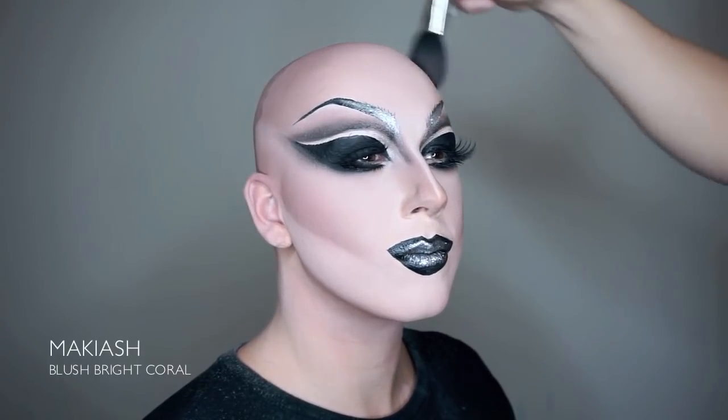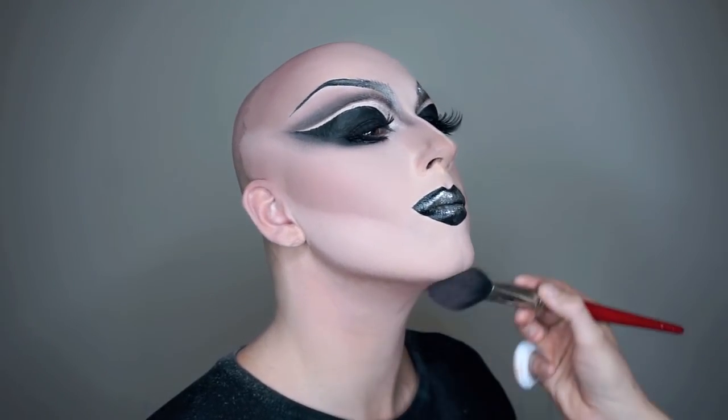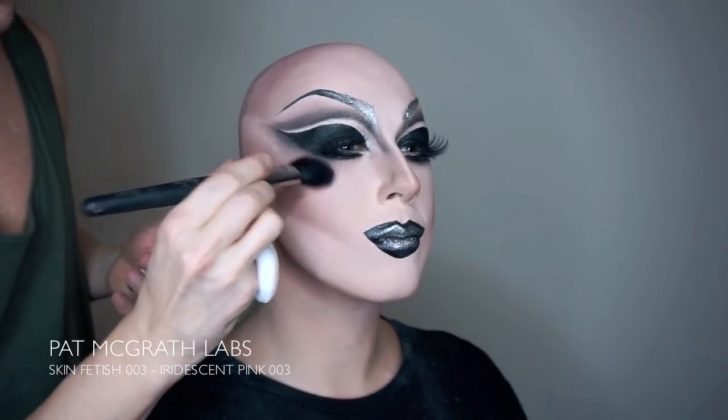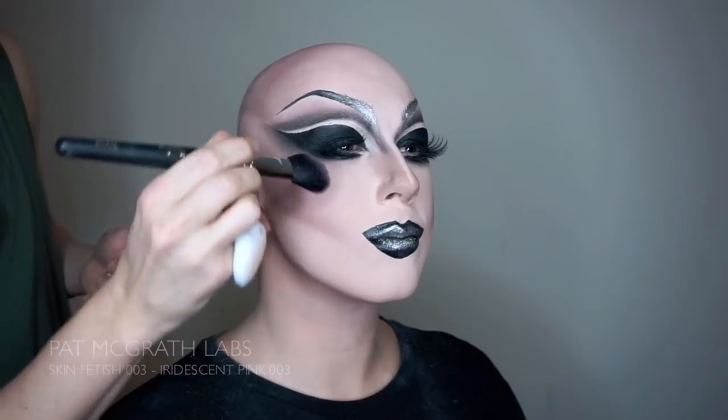Now all the details of the makeup are done and it's time for the final touches on the skin. Start by going over the face one last time with a Maquillage Bright color blush, just to pick up the warmth in the contouring. And always remember to finish your skin with a really great highlighter — we're using the Iridescent Pink from Pat McGrath's Skin Finish collection.